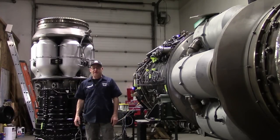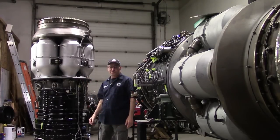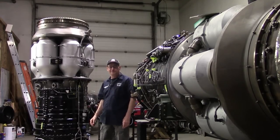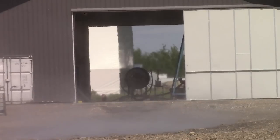From Jet City Turbines at the edge of the known universe, working on two — they look like science fiction power packs, but they're real turbojet engines. Thanks for watching.